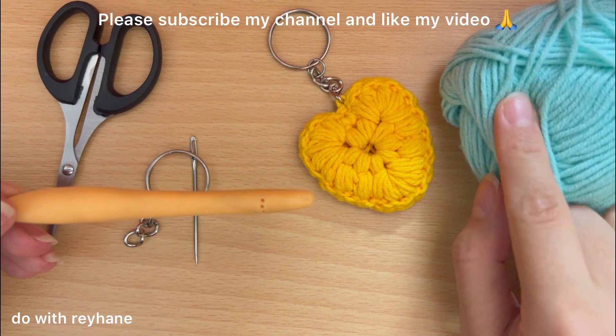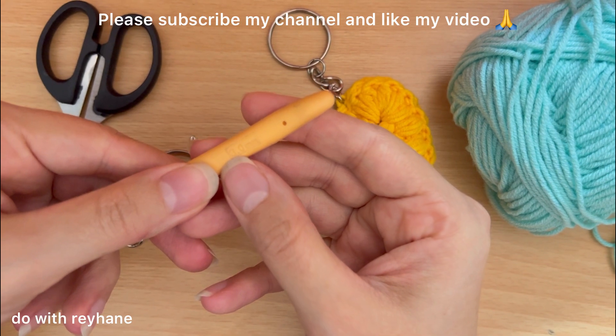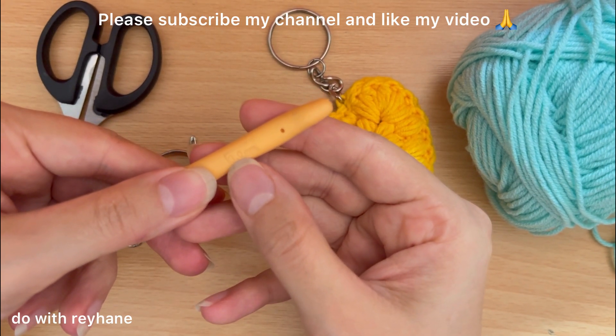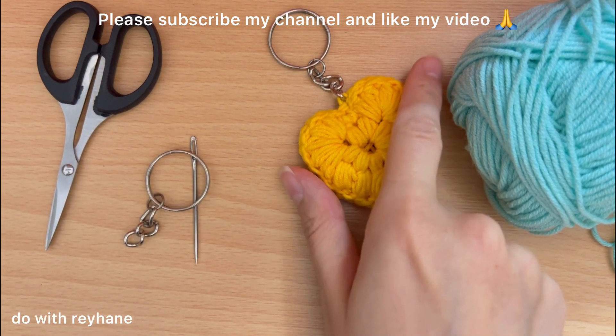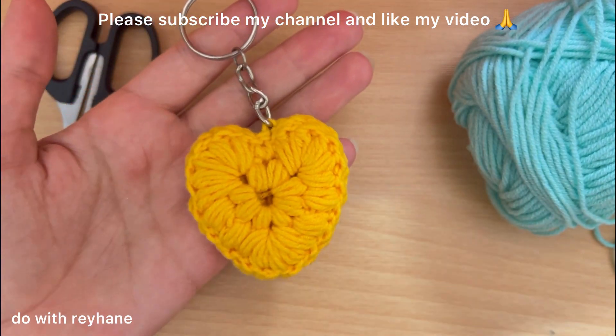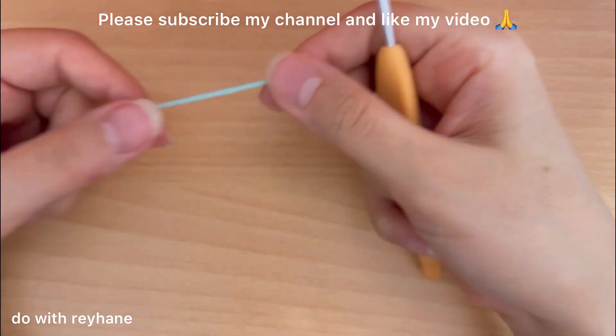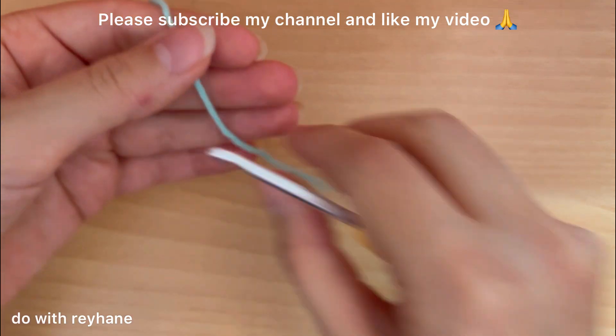For this tutorial I use this kind of color yarn and the size of the hook is 3.0mm. Let's go to see how to crochet this beautiful heart keychain. For the first round I'm going to make a magic ring.